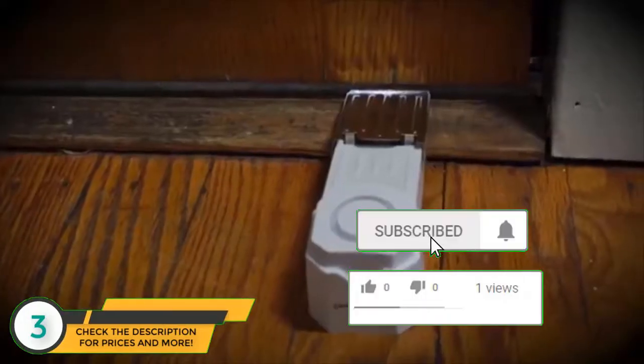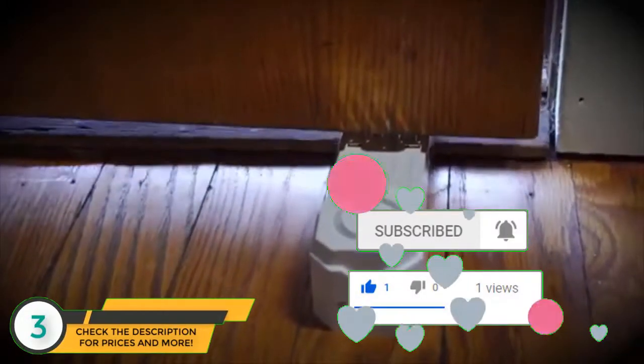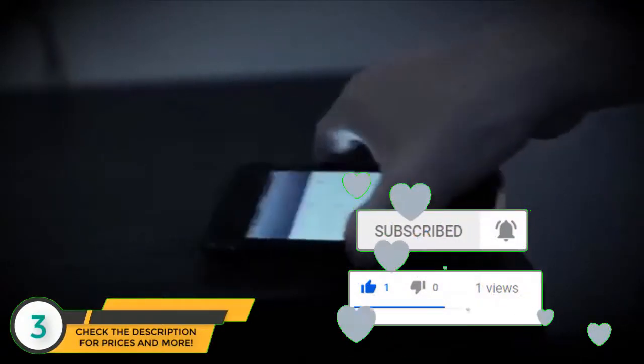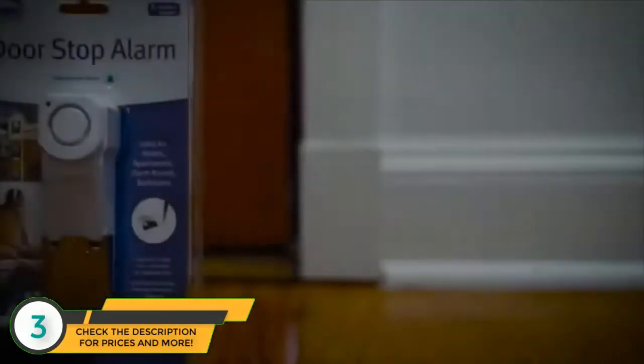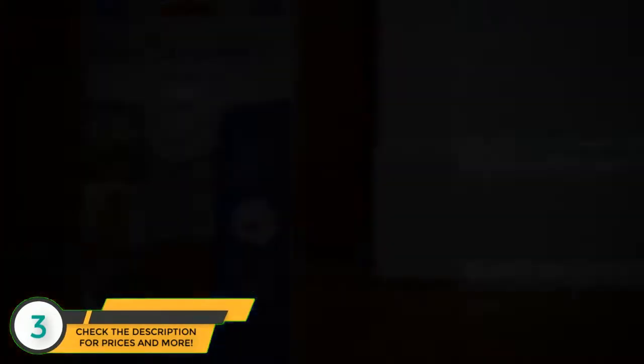In addition to the loud sound, the door stop design provides a physical barrier to entry, which gives you the chance to decide whether or not you should call 911, grab your pepper spray, or escape to safety. Sleep better at night with the Sabre Door Stop Alarm.